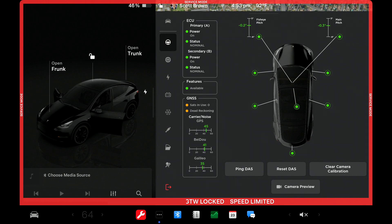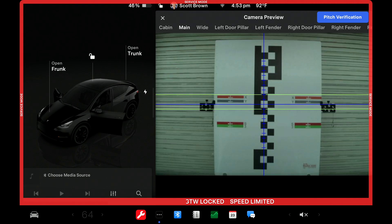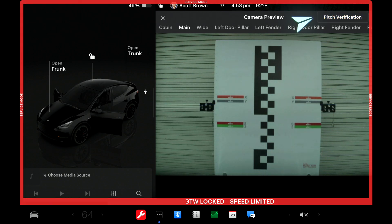On a Hardware 3 vehicle, you're going to have three cameras up front. Next, click the Camera Preview button at the very bottom. It will pull a live stream of the camera feed. You'll see guidelines in place and a Pitch Verification button lit up at the top right. If that button is off, you won't see the guidelines — click it back on.